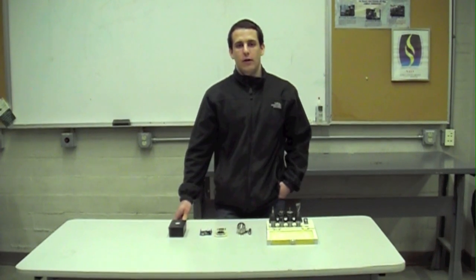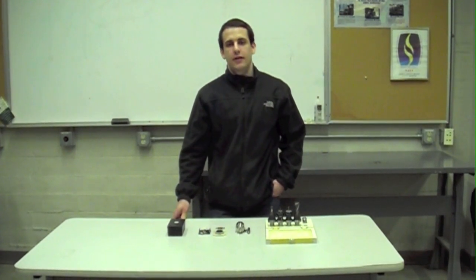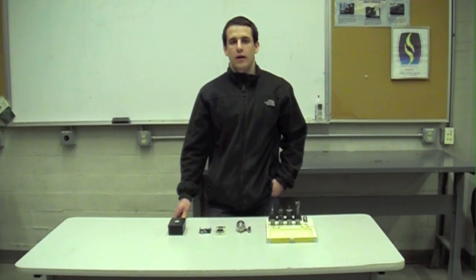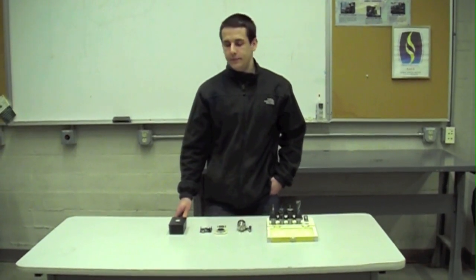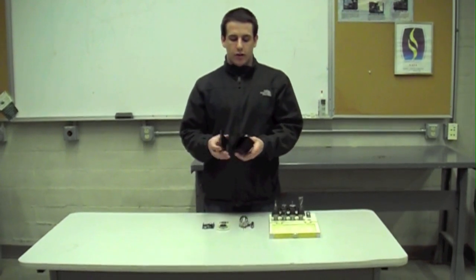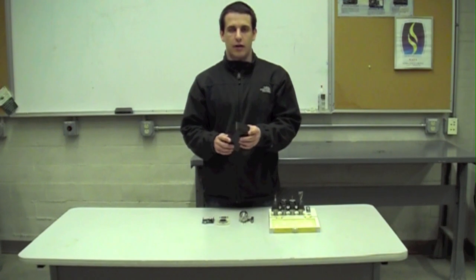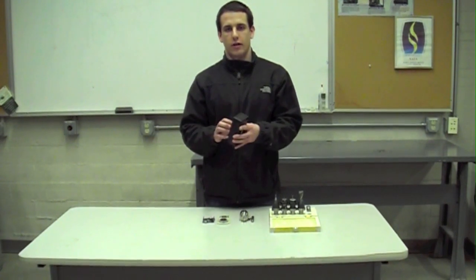Hi, it's Brian Johns from the University of Iowa. Today we are using the PCNC770 from Tormach to make our own custom electronic enclosure box. Here we have just a regular enclosure box that is taken off the shelf, and we are going to mill this out to fit our own custom electronics.